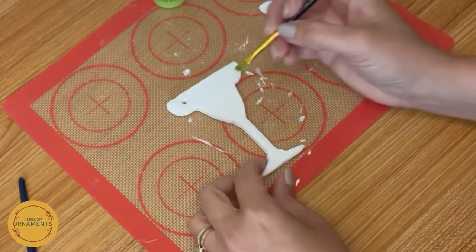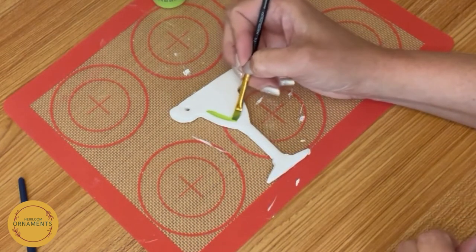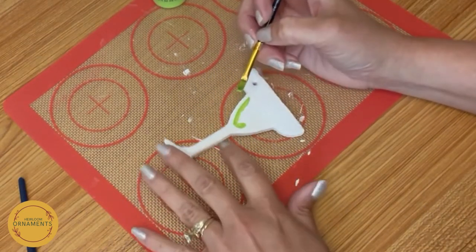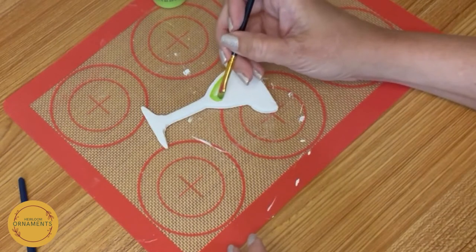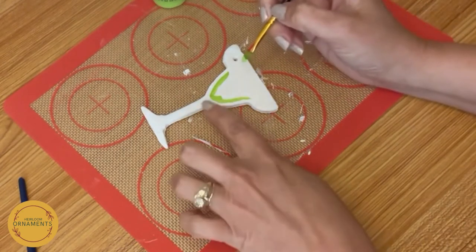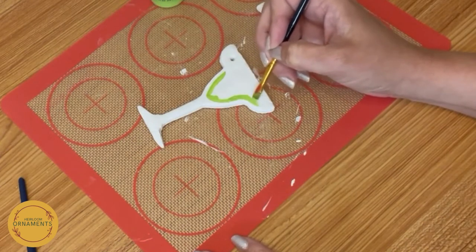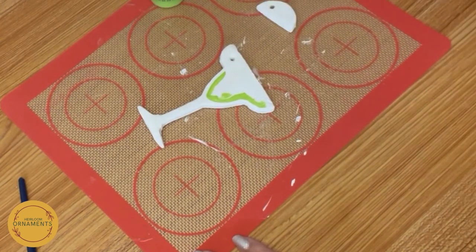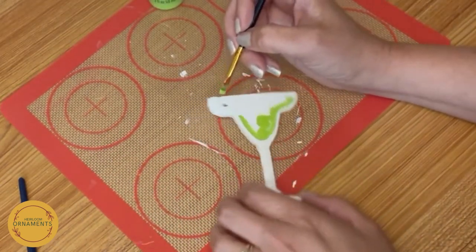We're going to go right into painting our drink. What I like to do is get as close to the edge as possible, all the way around. Do my edges first — it just makes it a little easier. And because you're using a paint brush — this is a round tip brush, a number two round — you can get close and kind of push it to the edge. If you want to, you can go around and draw a thin line as a guideline for yourself. I think the very first one I did, I might have done that. Then you fill it in. You just want to get close and smooth to the edge and fill it in.